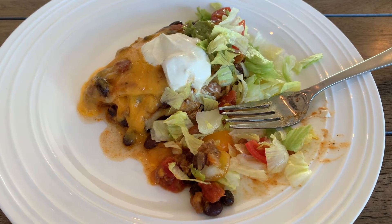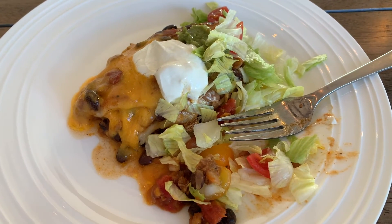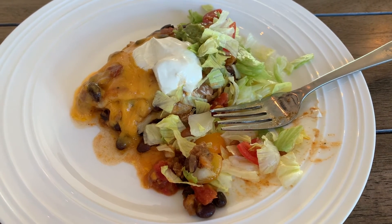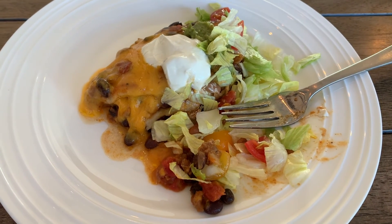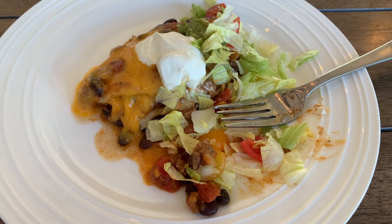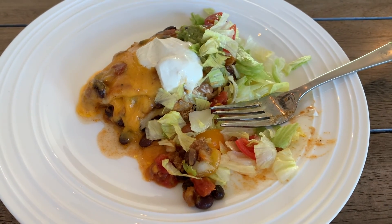My girls like it — one of my girls gave it 99 stars. I hope you guys enjoy this recipe. Leave me a comment below if you're going to try this out. I hope you guys have a great rest of your weekend. Leave a fall emoji in the comments and say hi. Have a great rest of your day, guys. Bye!